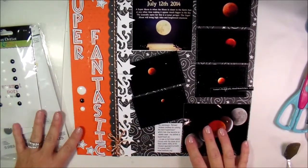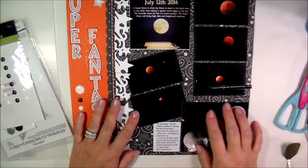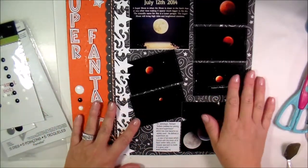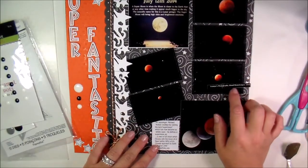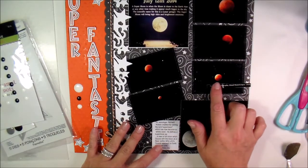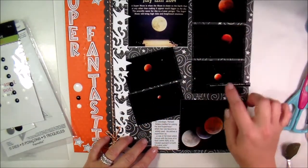Hi everyone, Kim here. I just wanted to do a quick scrapbook layout share — number 13 specifically. I wanted to show you these amazing pictures. My girlfriend that I went to elementary school with, we connected on Facebook. She's actually a photographer and she took pictures of the moon.